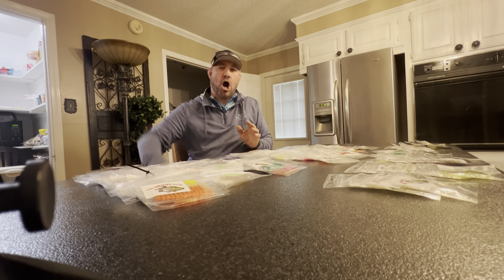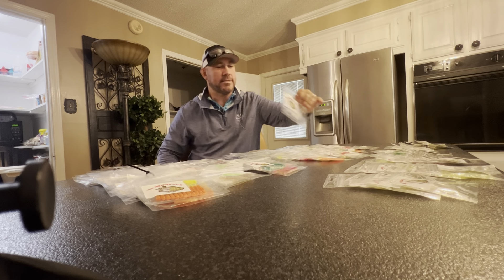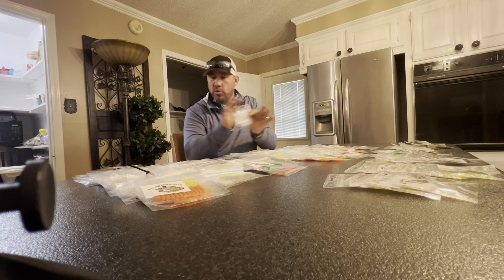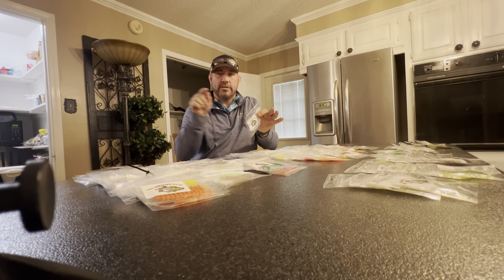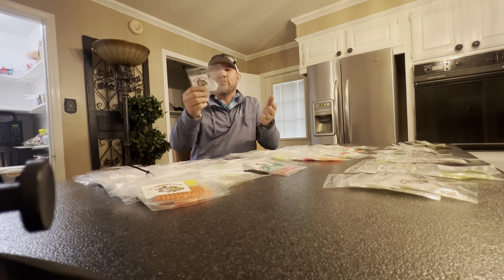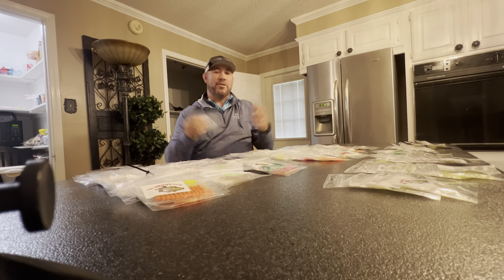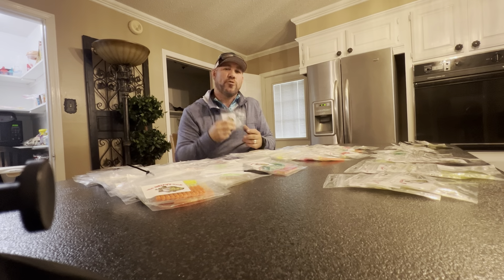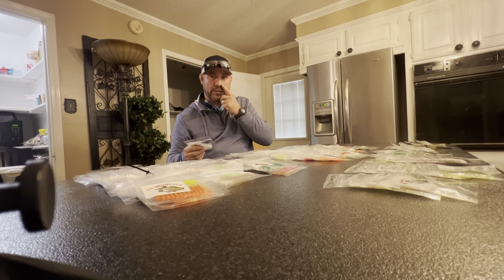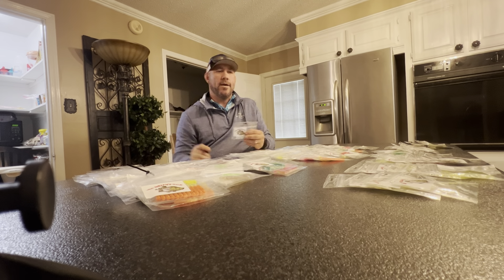All I ask you to do is type 'Wild Willies OCD' — no periods — in the comments, and tell me why you feel like you would need these, or why you would want them. It doesn't have to be a charitable type deal, just why you'd want them. I'm going to give away all 100 packs to one winner, and we'll draw in two days. Also like the video, type 'Wild Willies OCD' in the comments, and tell me why you'd need all these crappie jigs.